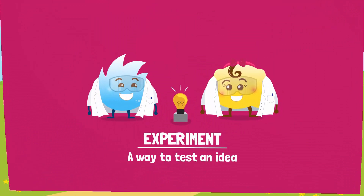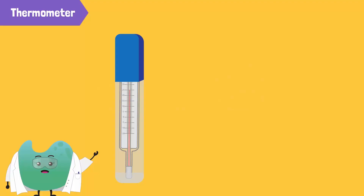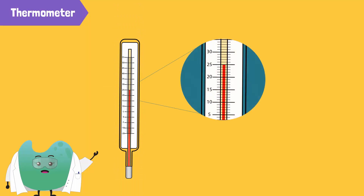Yes, let's do an experiment to test Bubbles' idea. An experiment is a way to test an idea. First, we will take the thermometer out of its holder. The mercury is contained in the bulb of the thermometer. Along the glass rod, there is a hollow tube inside for the mercury to flow through. This is called the capillary tube.